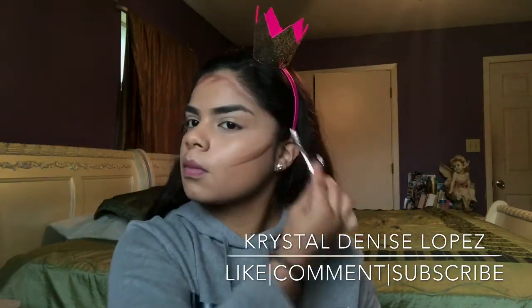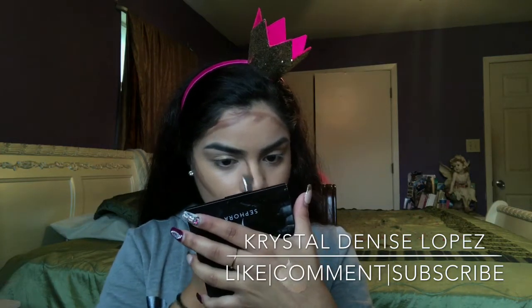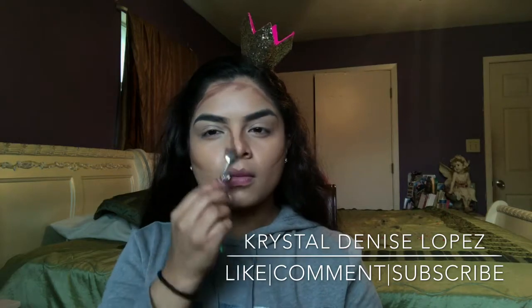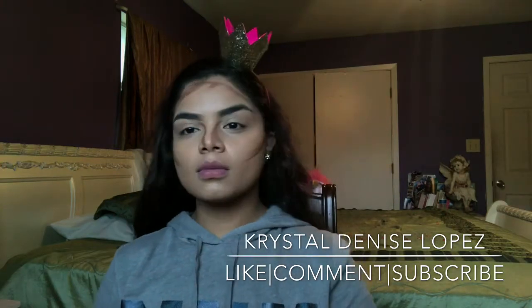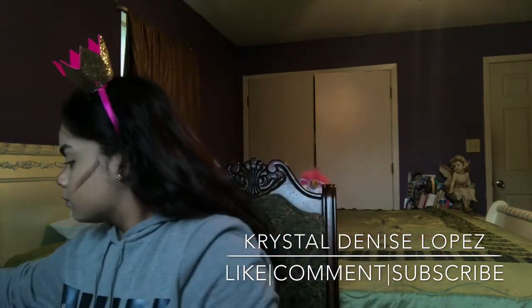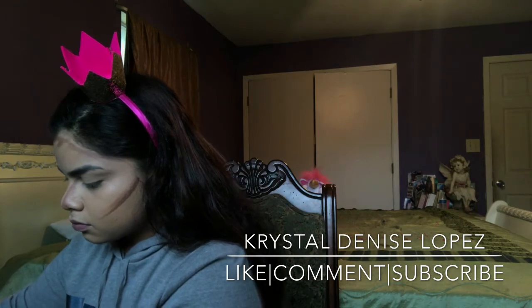I apply it on my forehead and on my nose. Then I'll also put it on my eyelids a little bit, so when I blend it all out it gives me a pretty color, like sort of an eyeshadow tint.